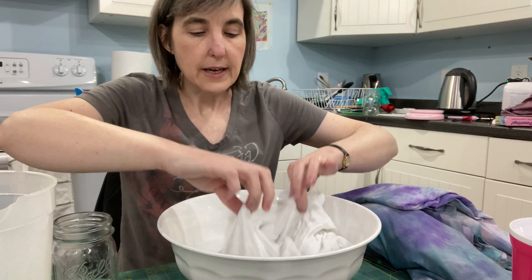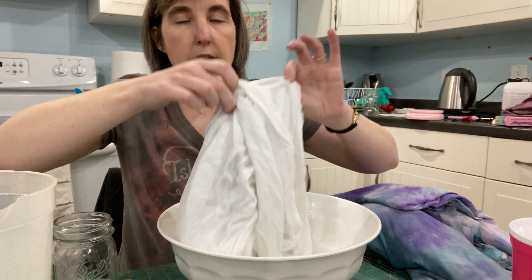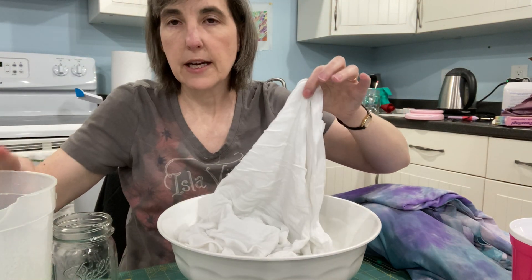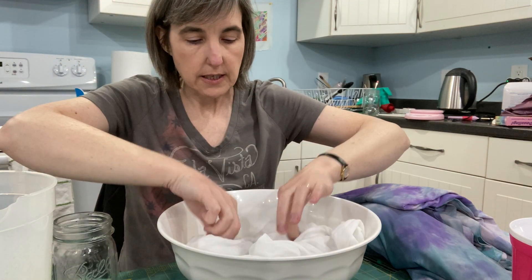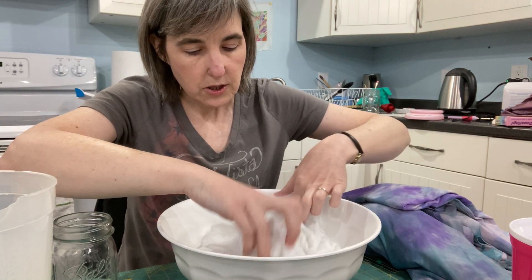What you're going to want to do is put about two cups of water and half a teaspoon of citric acid into a container of warm water, and get your fabric really wet. This is an entire yard that I have in here.